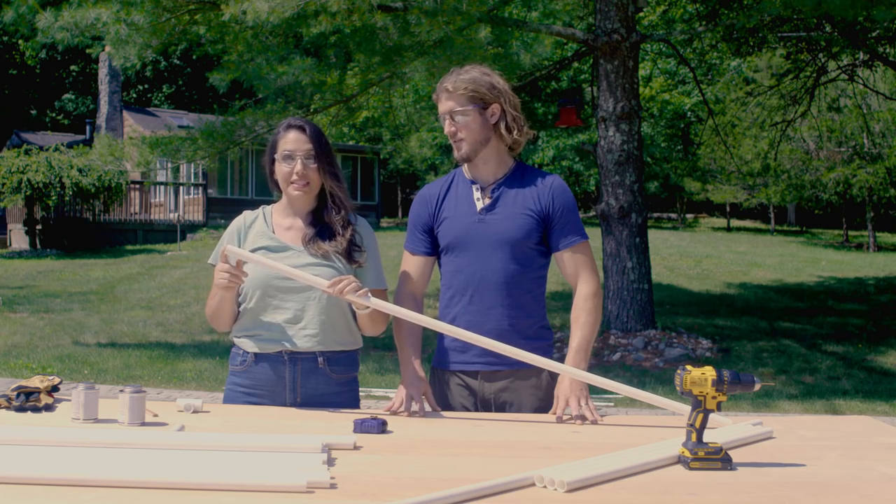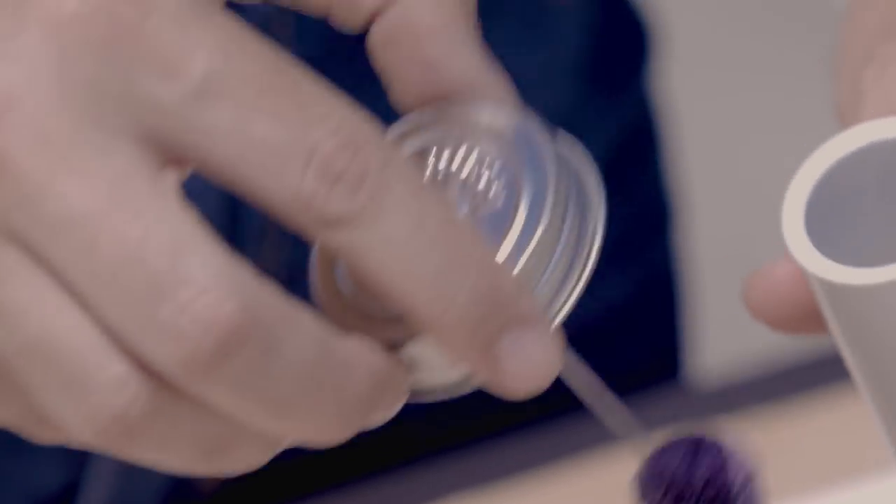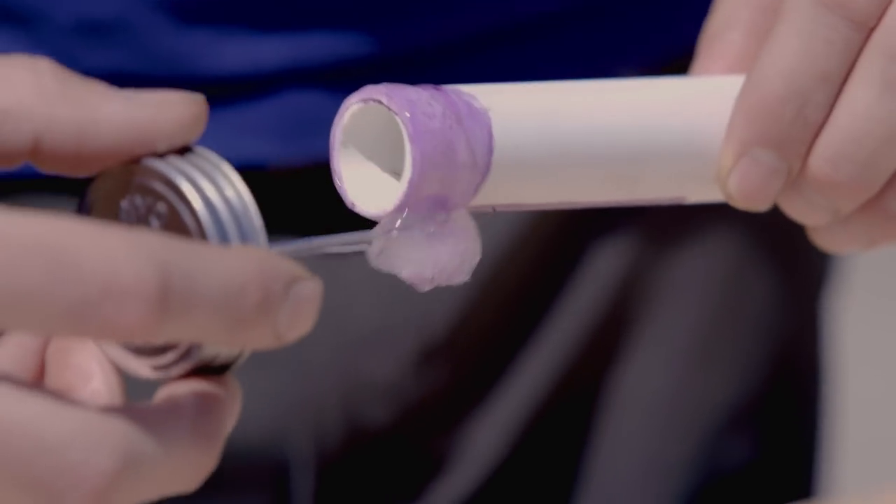Next we're going to prime the edges so we can cement the tee together. Now this is the only cementing we're going to do so we can take it apart later.